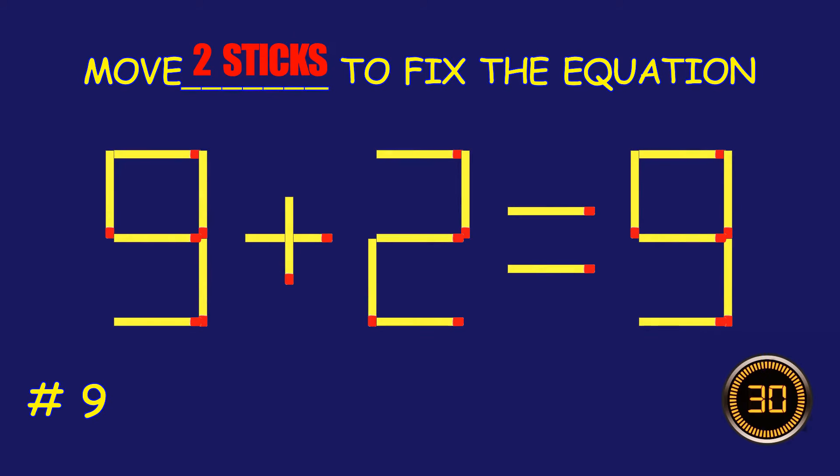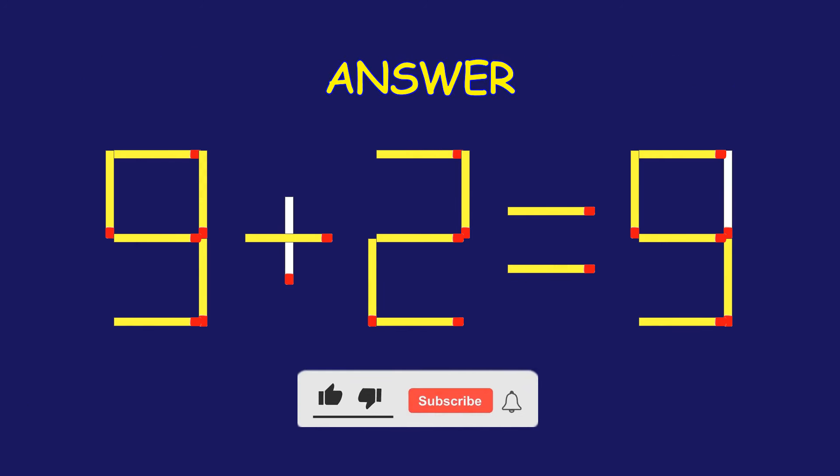Puzzle 9, move two matchsticks to fix the equation. Great effort, you're doing awesome.